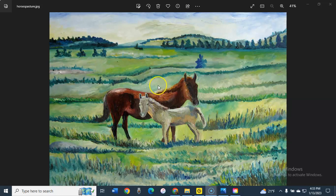For the mother horse, the colors I used were cadmium red, burnt umber, and a little bit of cadmium yellow, plus, of course, titanium white.